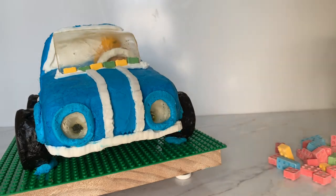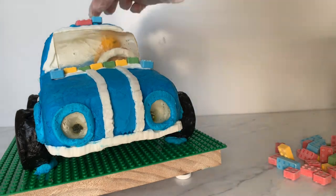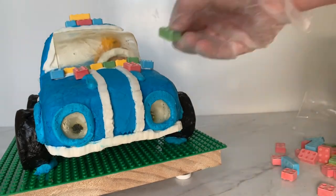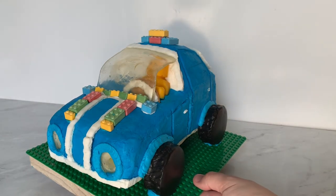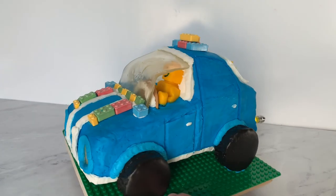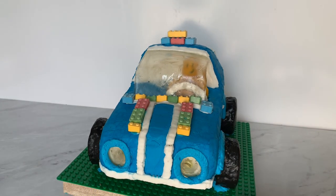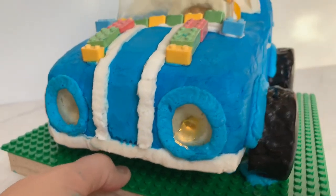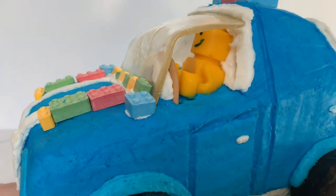I bought this bag of candy legos from Amazon — they taste like sweet tarts and actually fit together, so they're a lot of fun. And there is our lego car! I had so much fun with this. Thank you for joining me — if you want to check out my other fun tutorials like the light-up winter cottage cake or other ideas, there's a lot on my channel. I'll put all the links I mentioned down below, like the pulled sugar recipe and how to do the structure. Thanks for joining me and please subscribe!